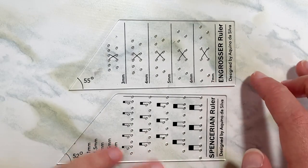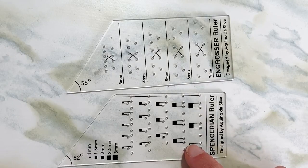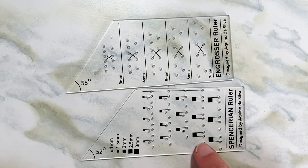There are two versions: the engrosser ruler, which can be used for copperplate calligraphy, and the spencerian, which is used for spencerian calligraphy.